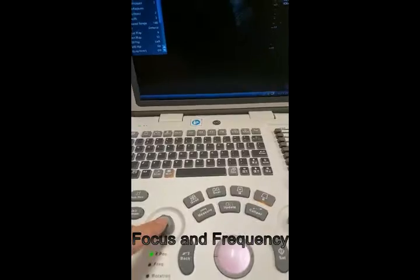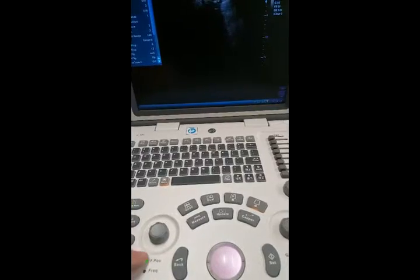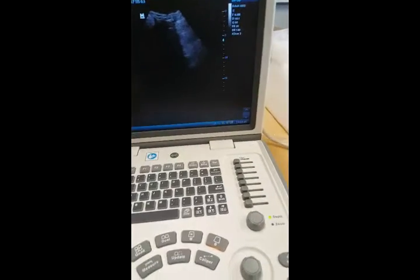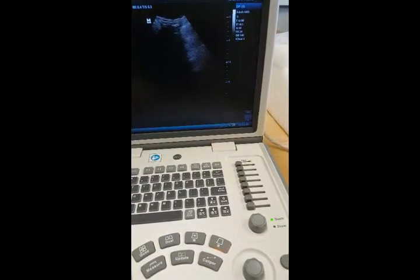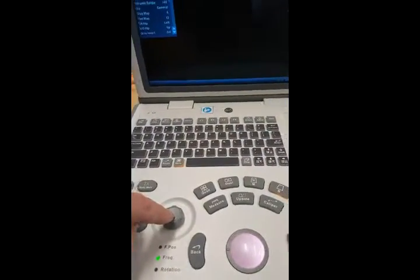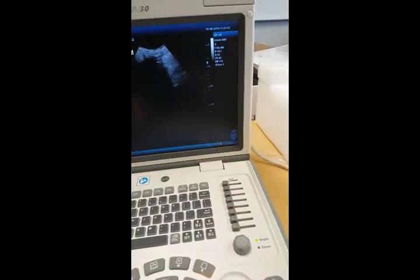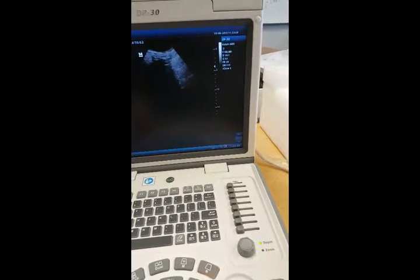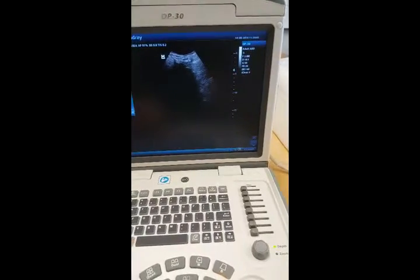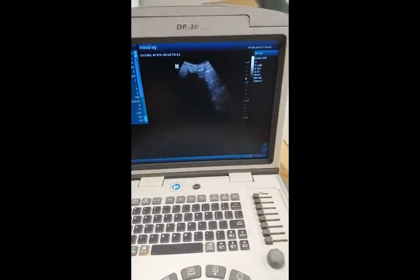This little knob here does the focus position and the frequency. You can just rotate the button to change the focus position once it's highlighted, and you'll see that happening here. Once clicking down on that button, it'll change the frequency, which changes the frequency here — you can see it going from 6 right down to 2 MHz. So that's that knob.